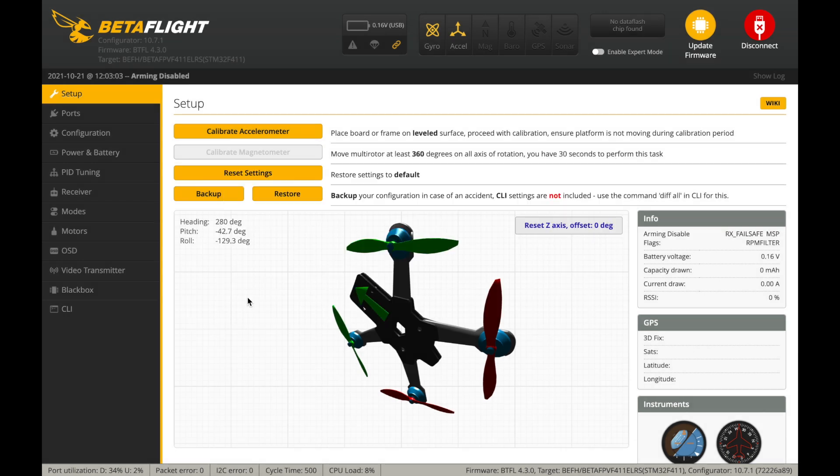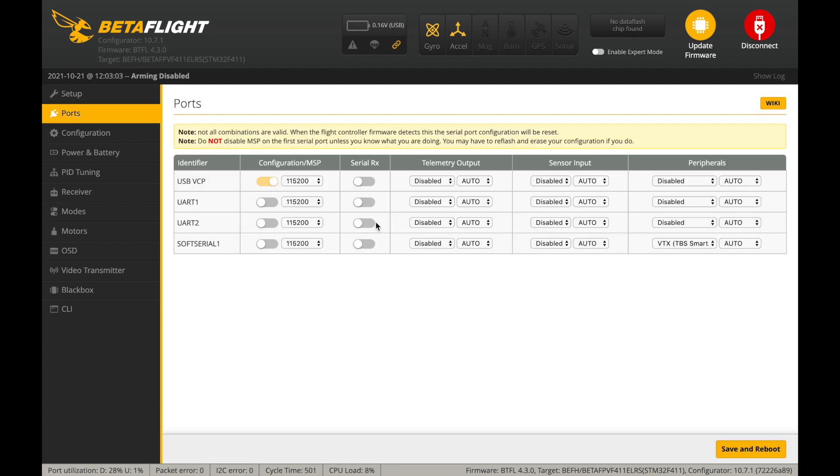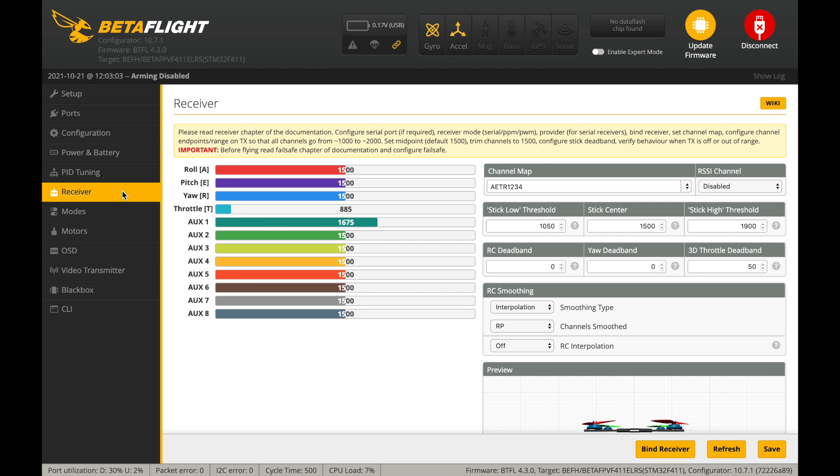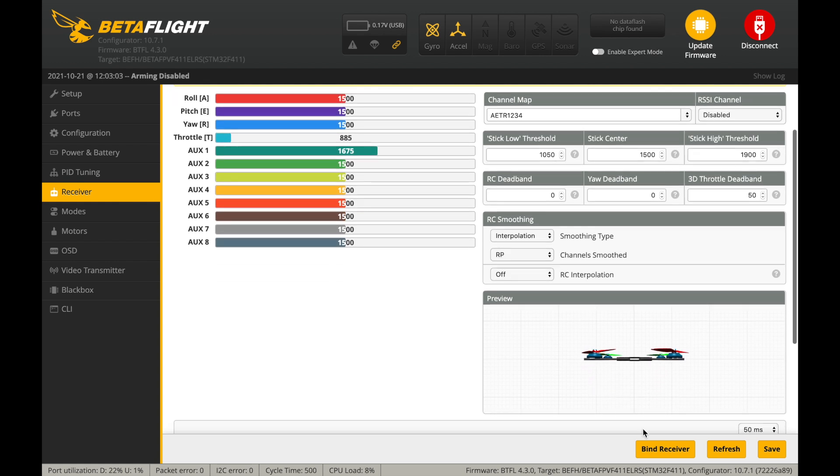As for Betaflight configuration, the flight controller comes pre-flashed with Betaflight 4.3.0 which is still not fully supported by the current Betaflight configurator. To bind the integrated ExpressLRS radio receiver with your ExpressLRS radio module, simply head over to the receiver tab in Betaflight, hit the bind receiver button, and initiate the binding procedure on your radio module.